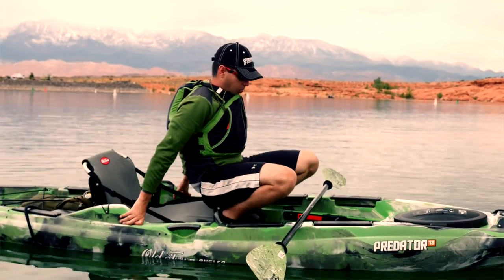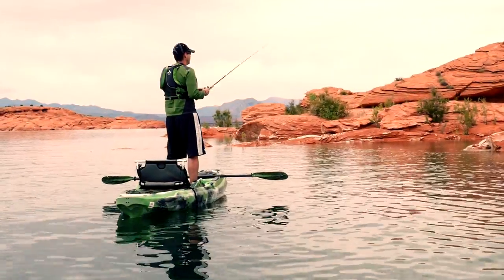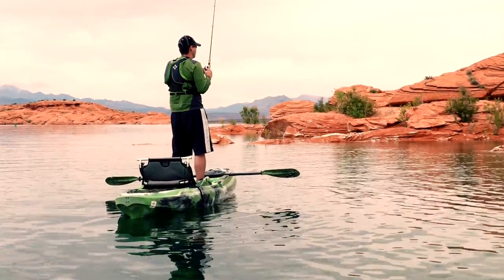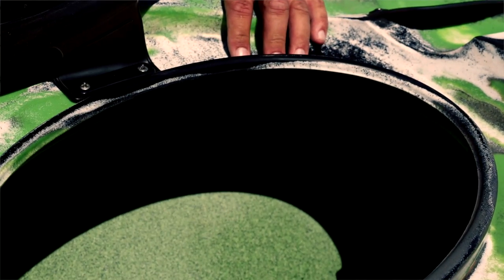Molded paddle rests built into the frame of the kayak are perfect for placing your paddles while working a hooked fish or reaching for new tackle without losing the paddles over the side. A large bow hatch has a click-seal cover to keep your gear dry and easily accessible.